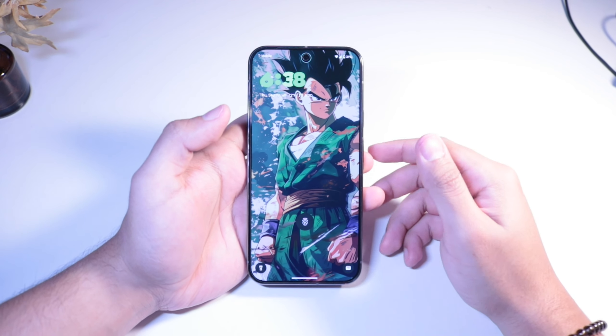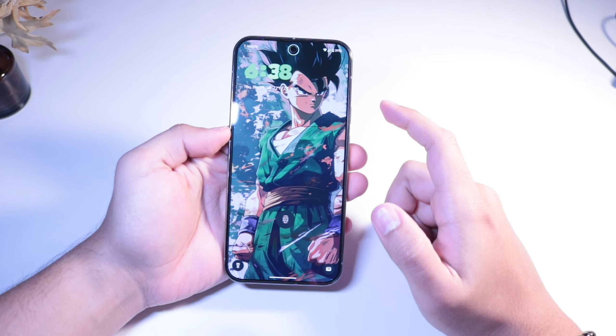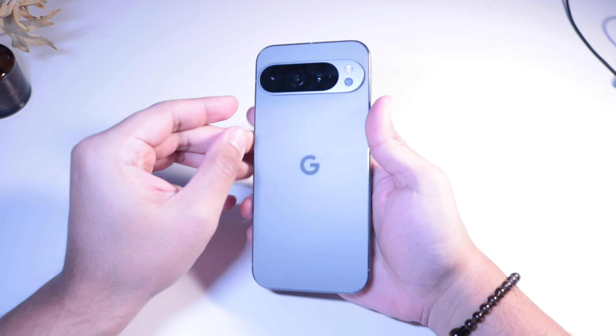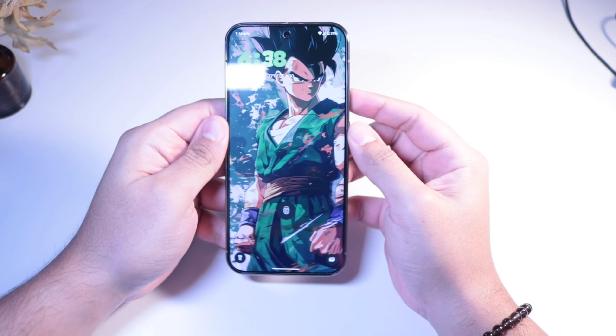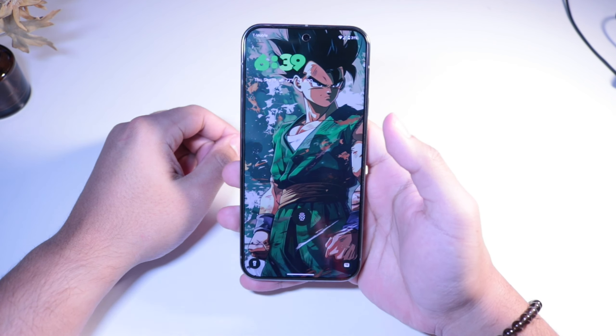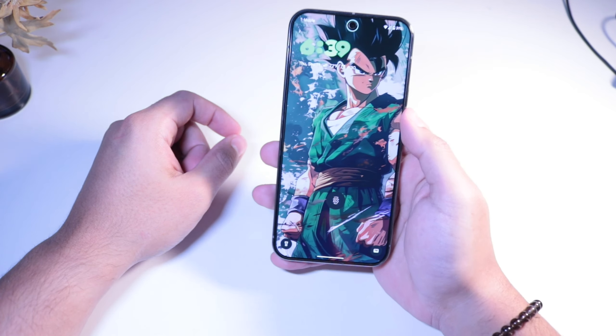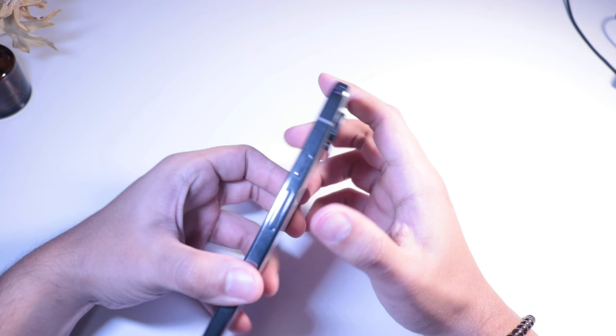Hey, what's up guys, welcome back. Today we're going to be looking at some Google Pixel 9 XL Pro cases — these are also available for the Pixel 9 Pro. All the cases you're looking at in this video are under ten dollars, and I've been really loving the Pixel lately. The quality and style of it is so beautiful.